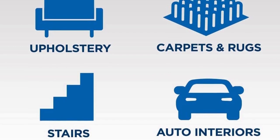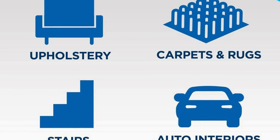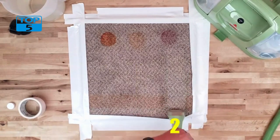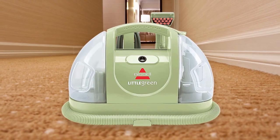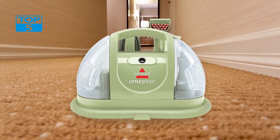The Bissell Little Green Multipurpose Portable Carpet and Upholstery Cleaner 1400B also features a large capacity tank that can hold up to 48 ounces of water and cleaning solution. This means you can clean larger areas without having to refill the tank frequently. The cleaner also has a removable tank for easy emptying and refilling.